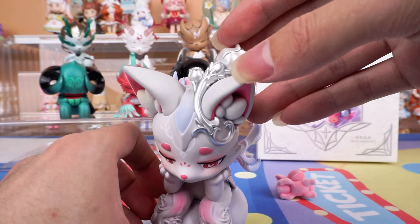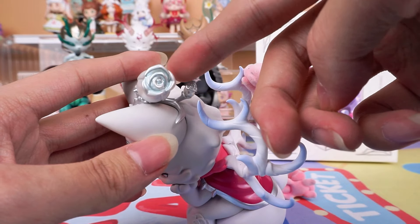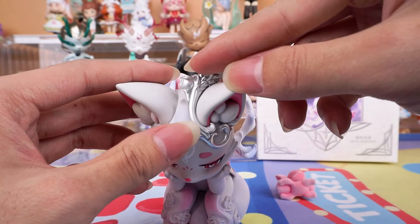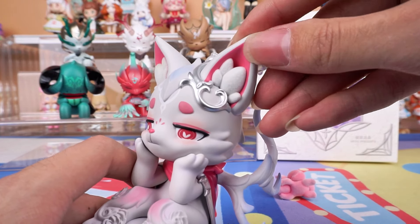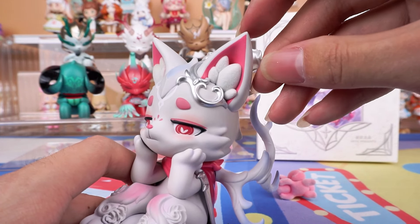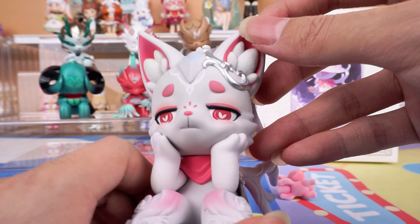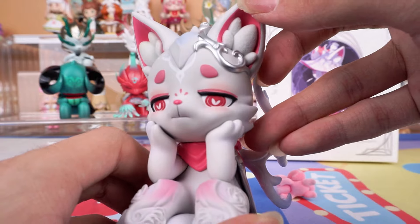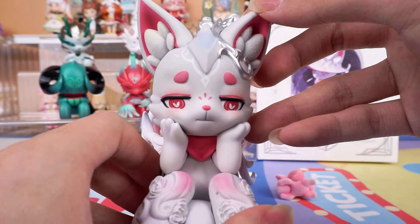Look at its head — the rose ornament is crafted using metallic paint, which is beautiful. The inner part of the ears is made of flocking material, very delicate. And the red eye makeup — its eyes are full of love, extremely attractive.